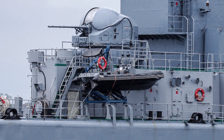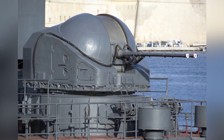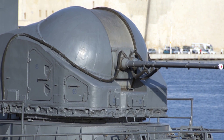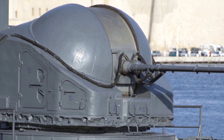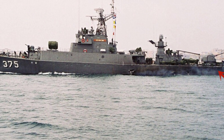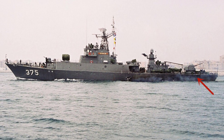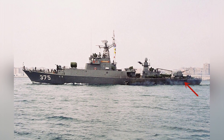The AK-725 entered service in the early 1960s and continued production until the 1980s. It was installed on surface warships such as the Moscow-class helicopter cruiser, the 1134 missile cruiser, and the 1171 amphibious assault ship. Some were exported to other countries — for example, the Parchim-class corvettes developed by East Germany were equipped with the AK-725 at the stern. These corvettes were also exported to Indonesia.